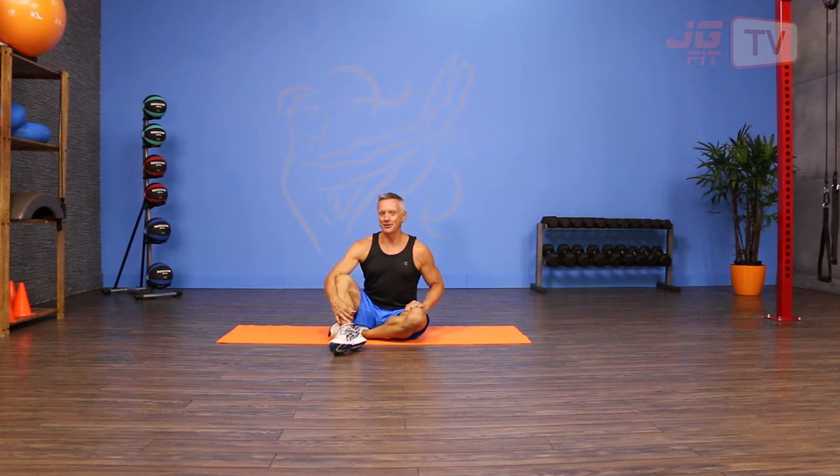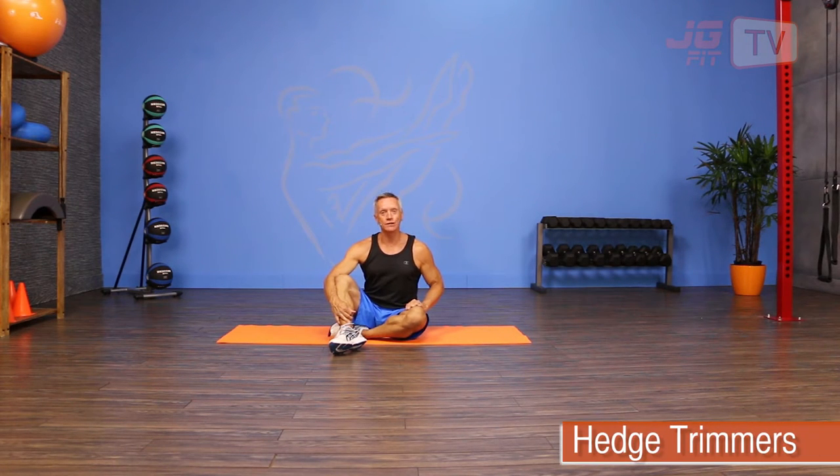Welcome to JG Fit TV. I'm John Geary here to show you the move of the day, and today we're doing hedge trimmers.